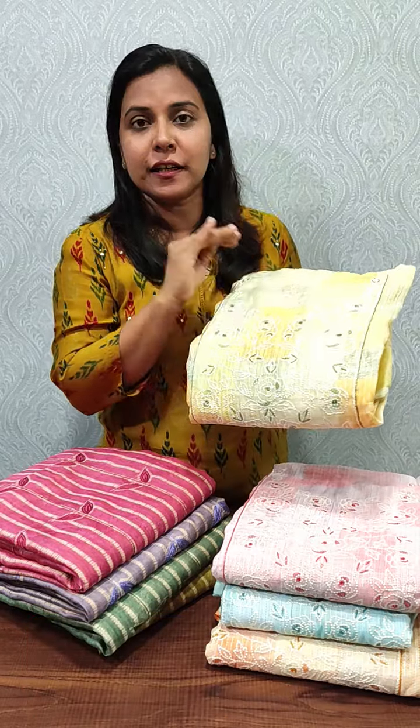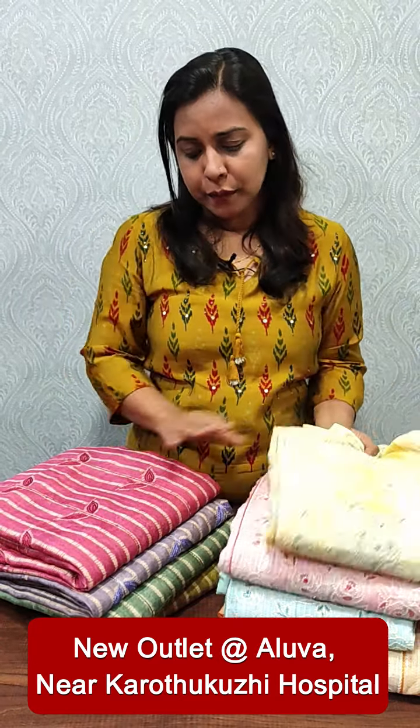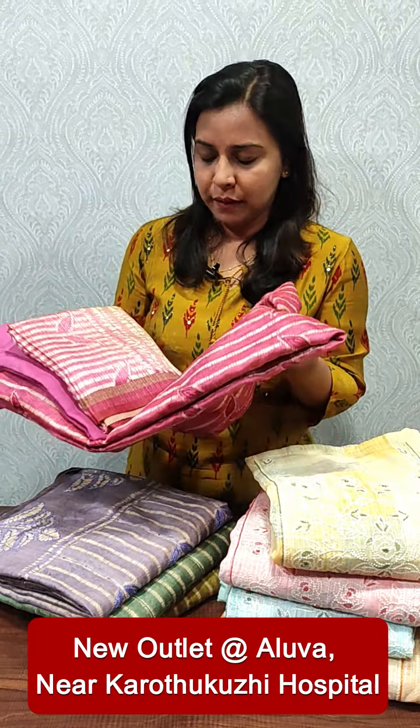One of our Chanderi silk sarees features a beautiful embroidery. We have a beautiful embroidery with sand dune silk sarees at the bottom, and we have the organza in the name of it. We have the Chanderi silk in a print, and we have the embroidery at the bottom, and we have a semi-jute Chanderi fabric in this collection.